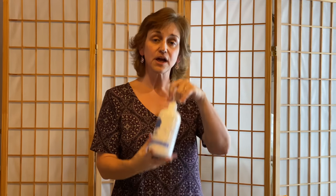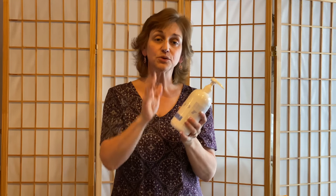The scent soft, which I don't have here, comes in a bottle as well. It's a softener and you put it into the softener dispenser of your washer.